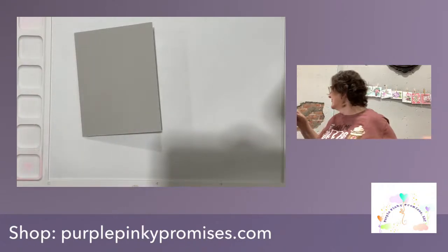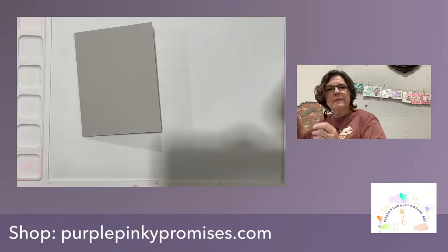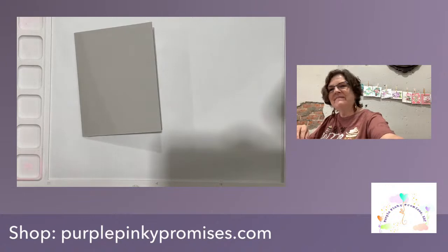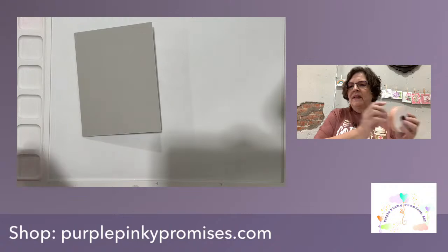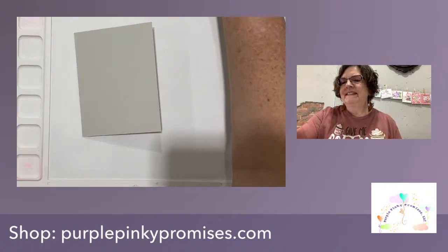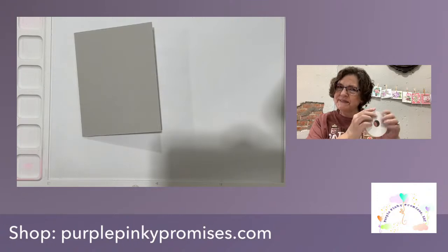Hello everybody, I'm Donna from Purple Pinky Promises. Welcome. Good crafternoon to you.